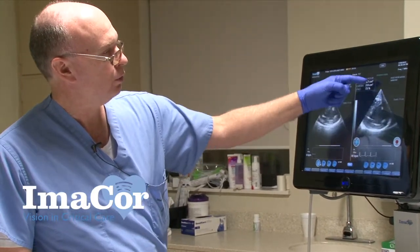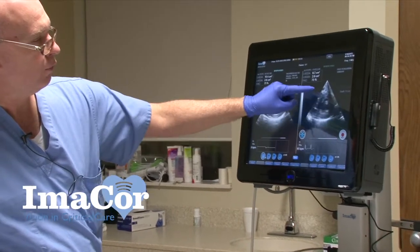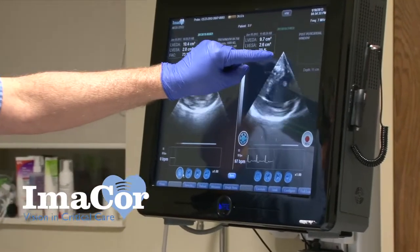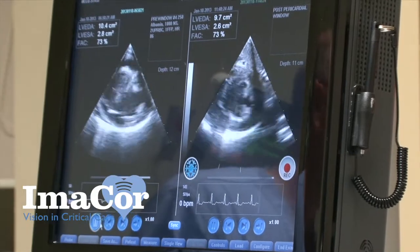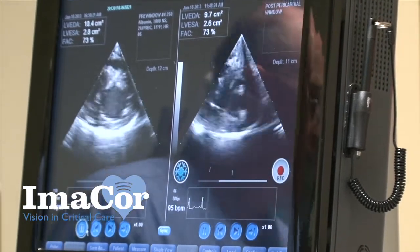You can see now post-window we've got ventricular contraction again in the same view, and this fluid outside the ventricle has disappeared. There's a little bit of a black streak through here, but that is just artifact from the NG tube — sometimes you'll get that if you catch it in just the right plane.